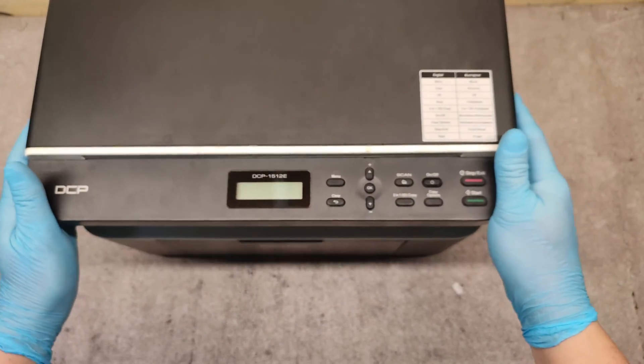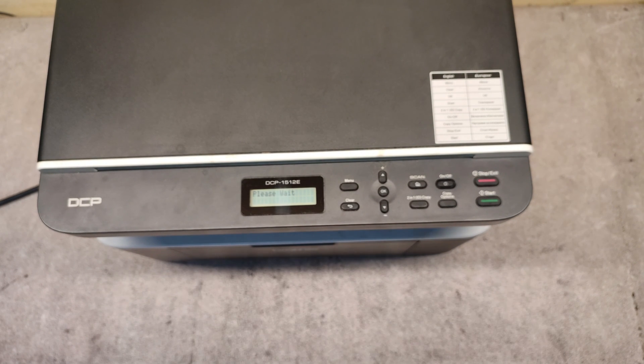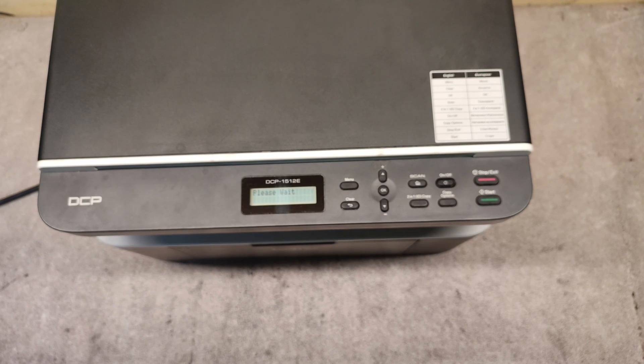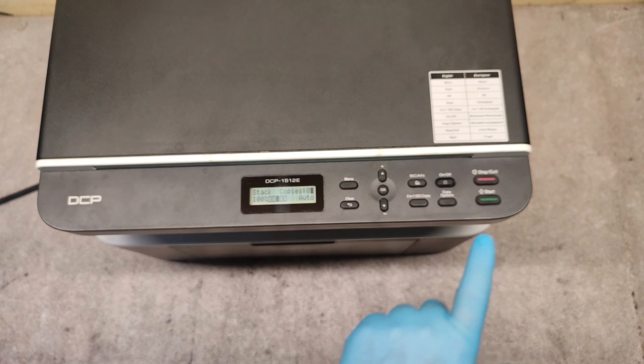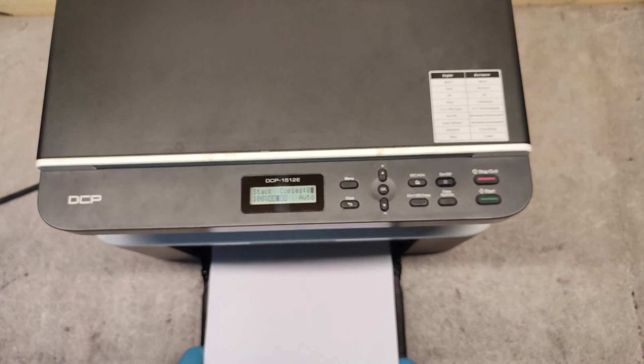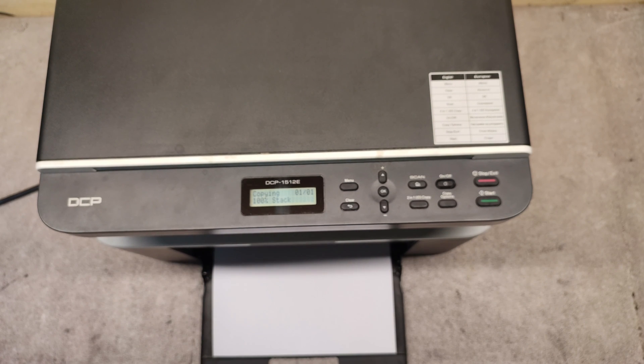Now let's see what happens. Let's switch on the machine. I have some test print to check. Let's put some paper. There is no error now — let's check if everything is okay. Yes, it's copying!